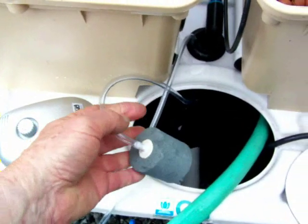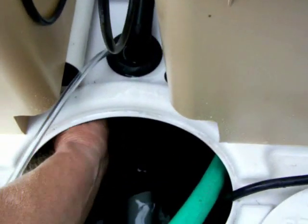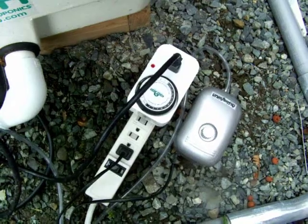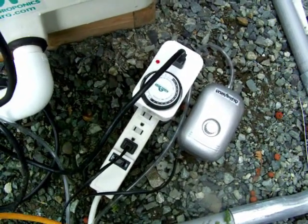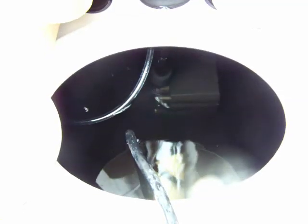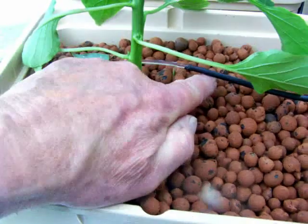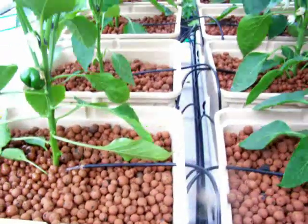We're going to go ahead and put the air stone in. We've opted to go with a single air stone - put it back there, run the tube right through there to the pump. Here we are with the air pump and the timer for the pump, which we have switched on. The air bubbles are working, the pump's working, and we can position that wherever we want to. Everything is looking great.